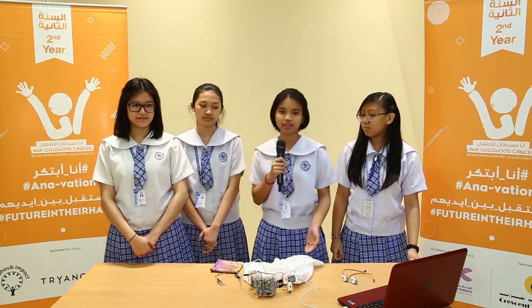A pleasant morning to you all. Team A Cyborg here from Far Eastern Private School, Al Shaba campus, to present our project, the DYO headscarf.